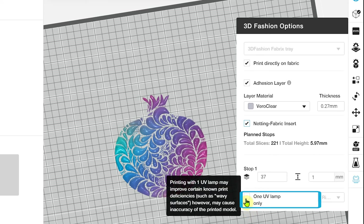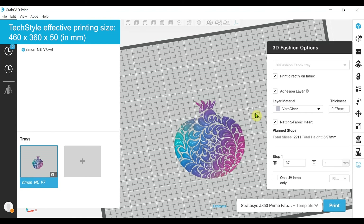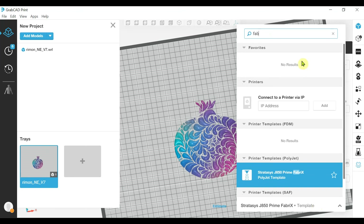Finally, we've got the option of printing with one UV lamp, and this has benefits for certain fabrics. Many of these options can be better defined and dialed in depending on the project and fabric being used by initially printing a test with the fabric analyzer geometry. Now, if we move on to the next printer option, which is the textile printer — this printer has a removable build tray that enables you to print with larger fabrics, with an effective print area of 460 by 360 by 50. Let's go and change this template to the textile printer.